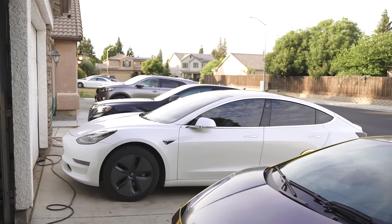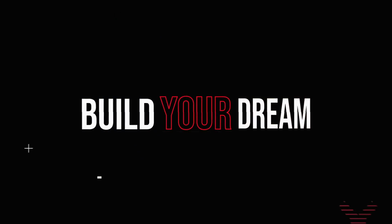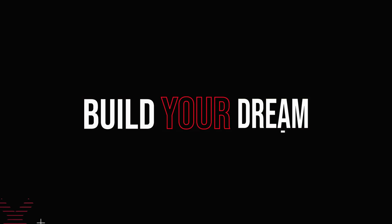All right you guys, let's get straight down to work on the Tesla Model 3. Got some things to do today, so let's get it done. Welcome back. We got a lot of stuff to do today, so let's just get right down to it.